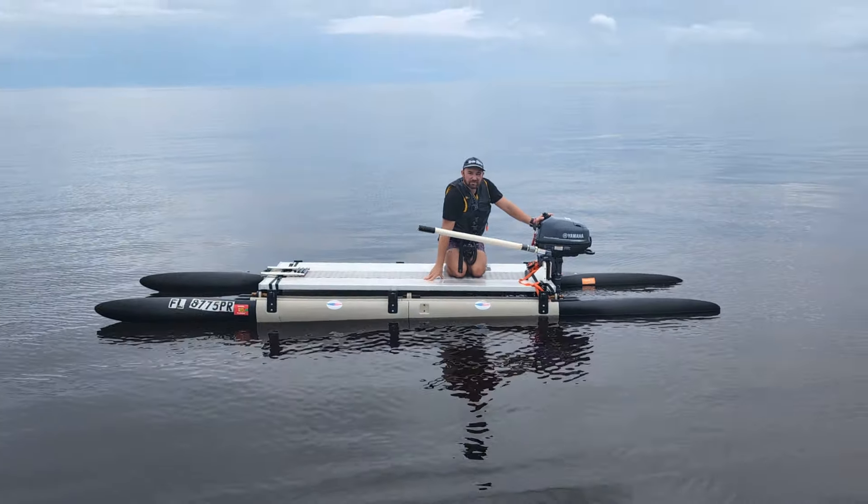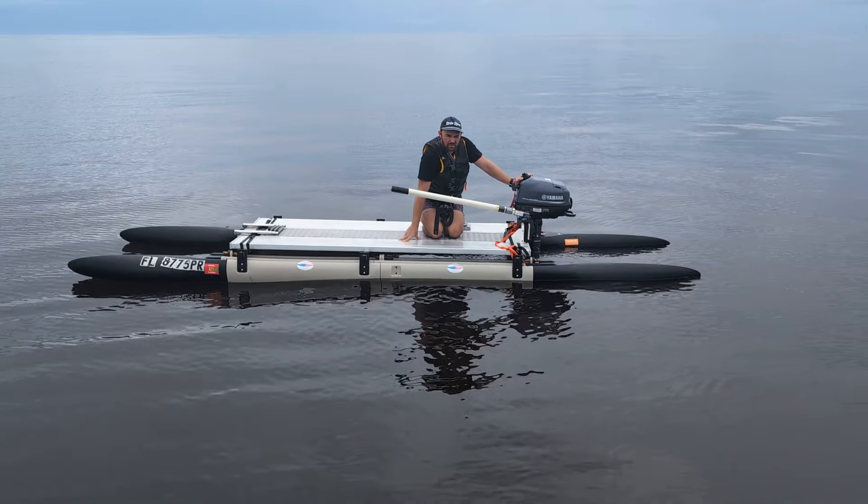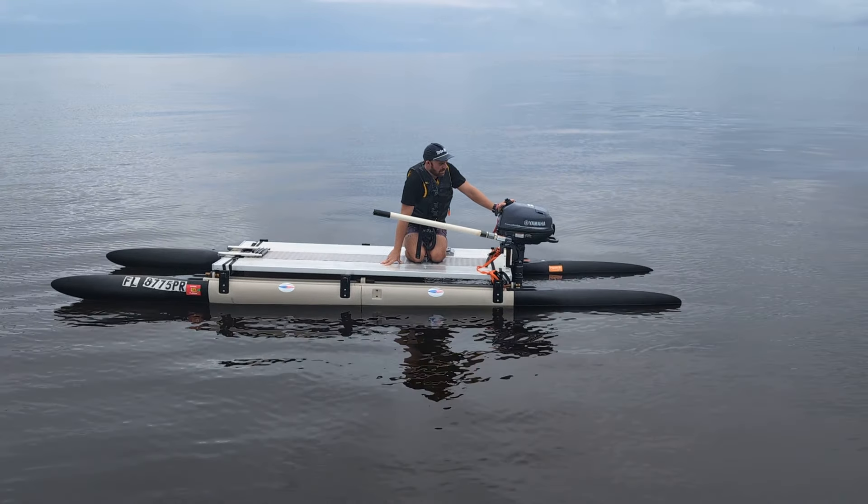And that's an electric 75-pound thrust electric motor. Now, I don't know how much the Yamaha weighs — you can look it up — Yamaha 6-horsepower motor.